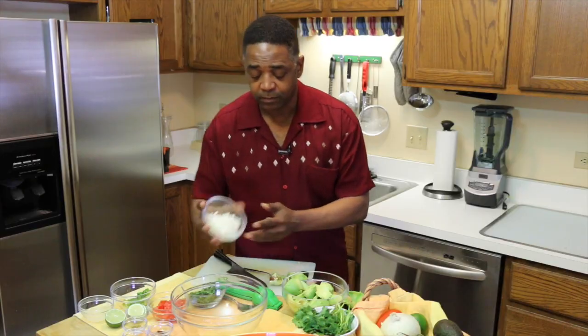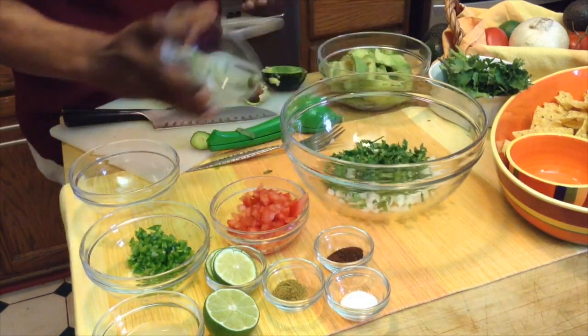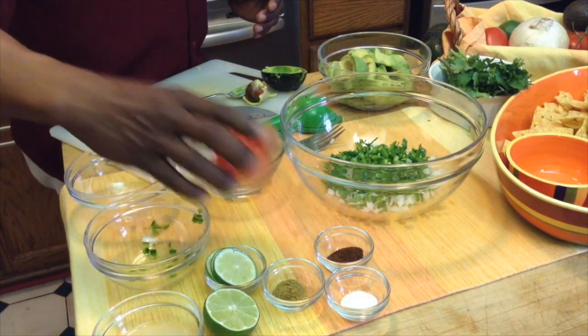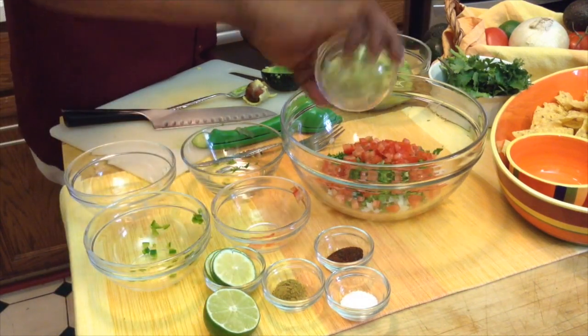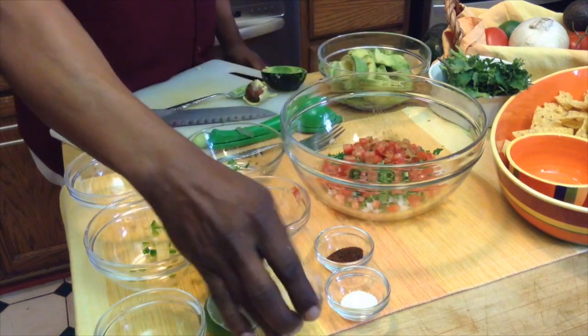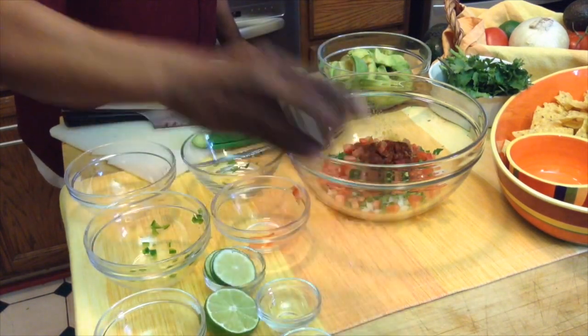So what I have here, I'm going to put in my bowl: my onion — one cup of chopped onions — about a fourth of a cup of cilantro, my one jalapeño goes in there, and my seeded and chopped tomatoes go in there as well. I've got lime juice — pour that on top. And I've got a half a teaspoon of cumin, half a teaspoon of chili powder, and a half a teaspoon of salt.